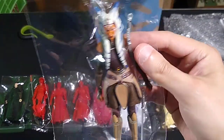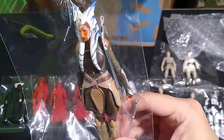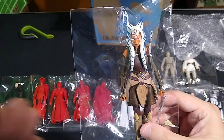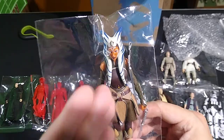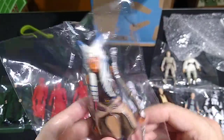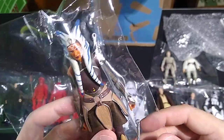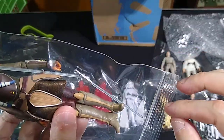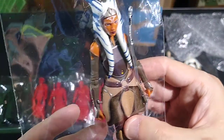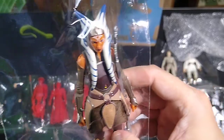This is technically the very first prequel character in my collection — though technically this isn't even a prequel character. This is probably from Star Wars Rebels — it's Ahsoka Tano, a very popular character in the Clone Wars CGI series. She also made an appearance in The Mandalorian. She comes with two lightsabers; they're not blue, they're white — clear blades, which is a good compromise. This looks great — neat designs on this figure.